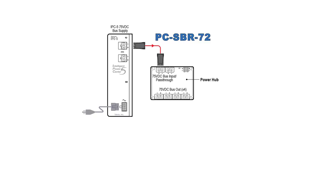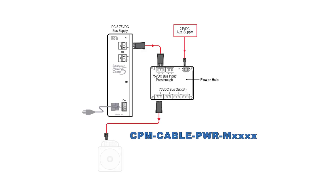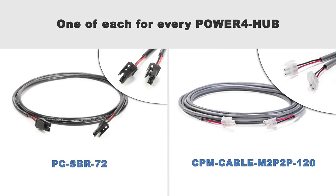For each Power4-Hub, you'll need a couple of cables: a PC-SBR-72 DC power cable with a Molex Sabre connector on both ends, and a 24-volt DC power cable to connect your user-supplied 24-volt DC power. You'll also still need the DC power cable mentioned earlier — one for each motor — but now it runs from the motor to the power hub instead of directly to the power supply. In summary, in addition to a DC power cable for each motor and a 24-volt supply, you need one each of these two cables for each power hub you use.